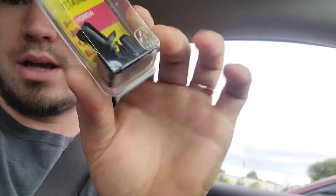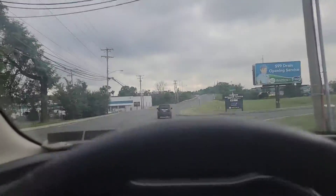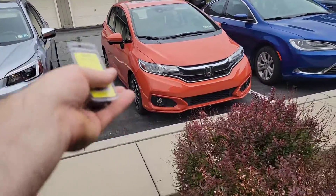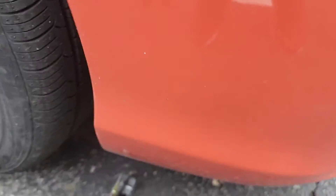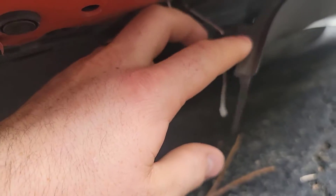Alright, here's what we got — check it out up close. That's what we got, it should work. From here you can't really tell that there's anything wrong, but check it out down here — you can see the damage right there.